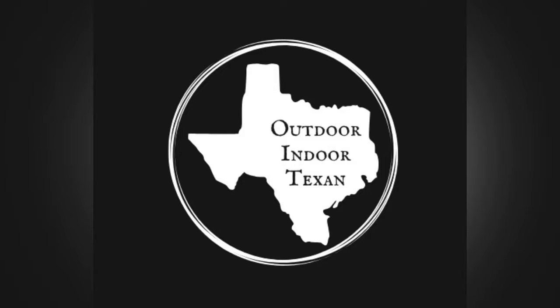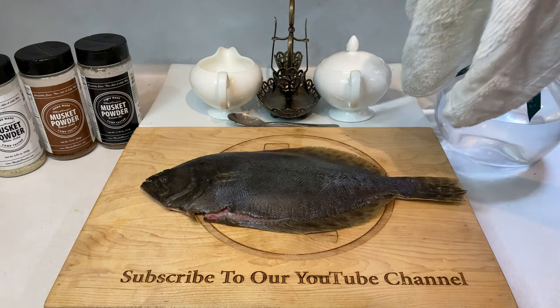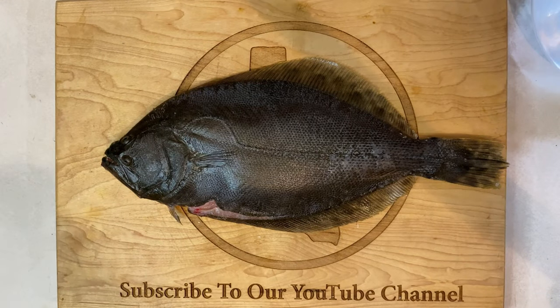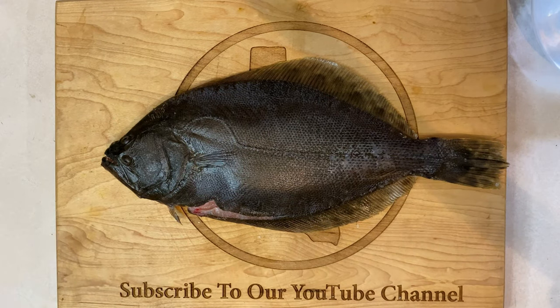Hey y'all, thanks for tuning in to Outdoor & Door Texan. Today I'll be showing you all my recipe for grilled whole flounder. Flounder is a saltwater fish that can be caught year-round here on the Texas coast and many other places. It may look a little funny, but this fish makes up for it in flavor. The meat is very mild and delicate, and it's often an excellent choice for folks who don't like the fishier tasting fish out there.